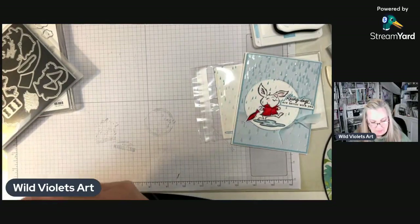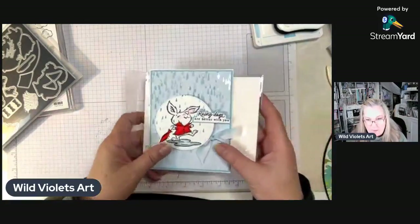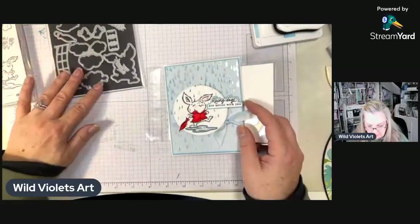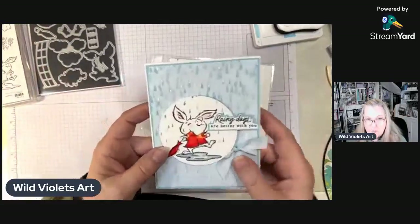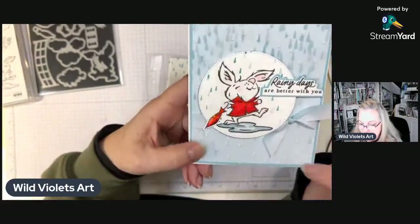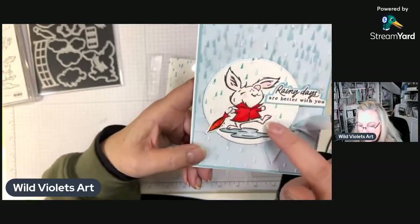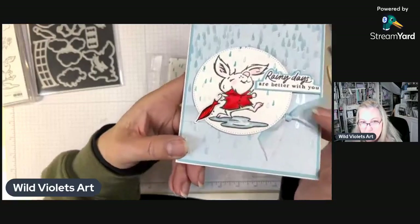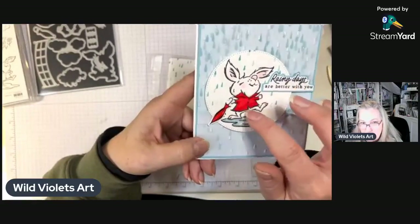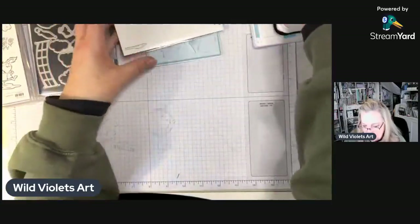It was fun to pair it up with the paper because there are so many cute sheets. Tonight we're going to do a little die cutting, and we're going to color this cute little rabbit. We're going to add some color to his cheeks, add some color to the water, and then make his little jacket slick.